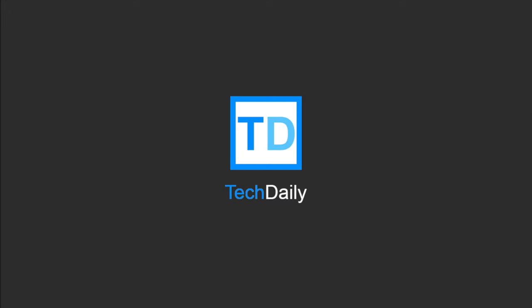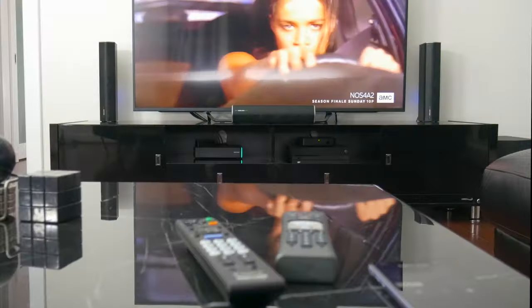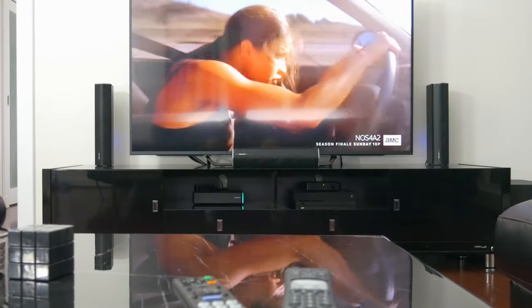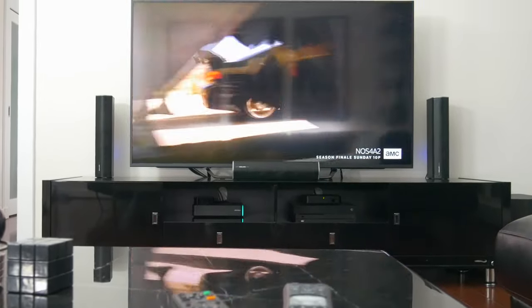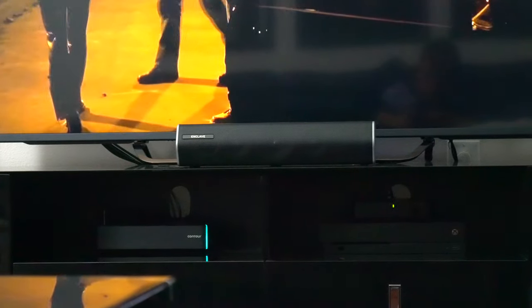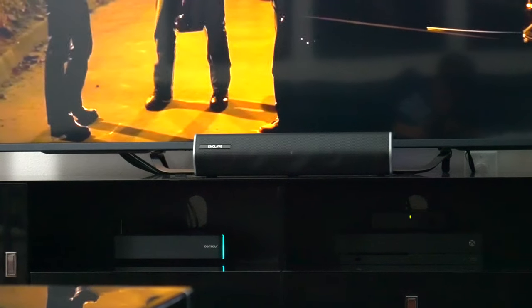What's going on guys? My name is Wade with TechDaily. It's been a little while since I last did any upgrades to my living room setup. I've been pretty comfortable with my 4K Sony TV, a regular old soundbar, and the handful of gaming and media streaming devices I have connected to it all.